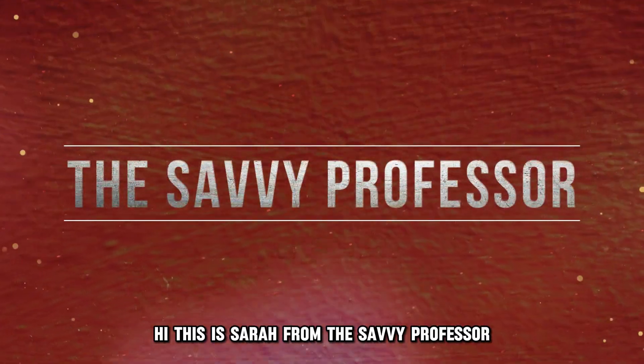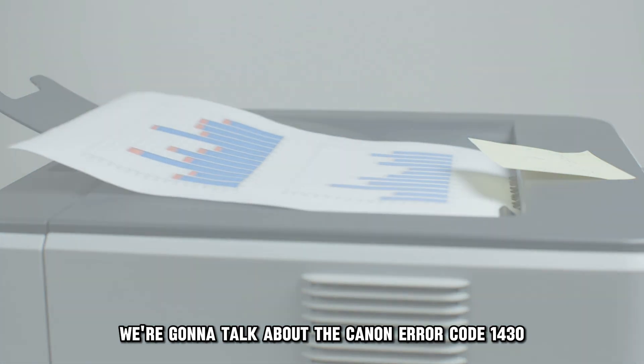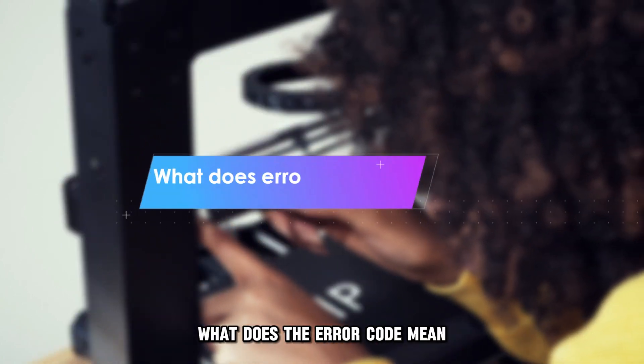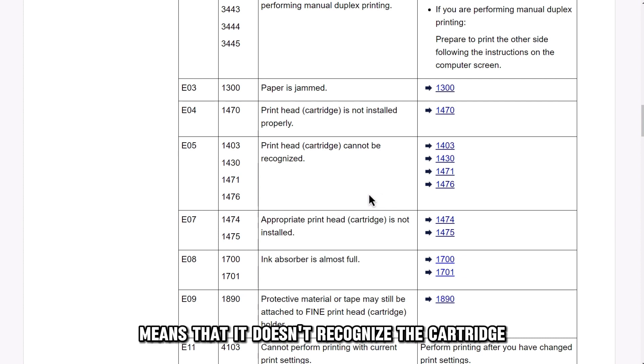Hi, this is Sarah from The Savvy Professor, and in today's video we're going to talk about the Canon Error Code 1430. But first, what does the error code mean? This error code on a Canon printer means that it doesn't recognize the cartridge.